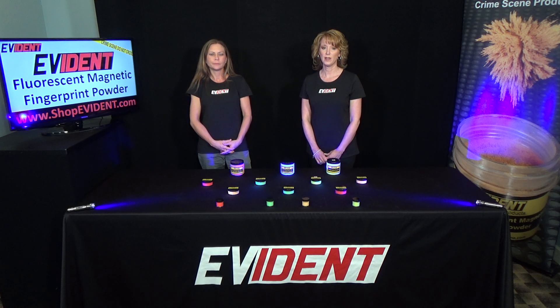Evident powders are available in multiple sizes and colors. Thank you, and please view all of our products at shopevident.com.